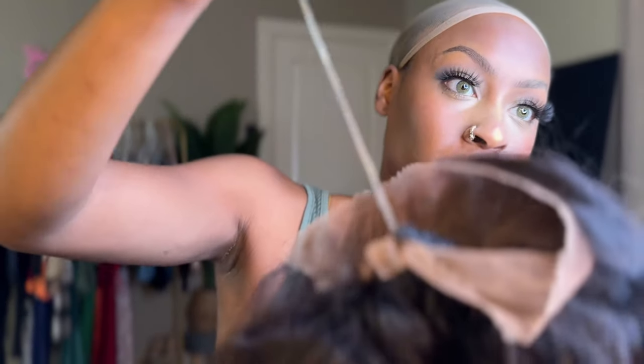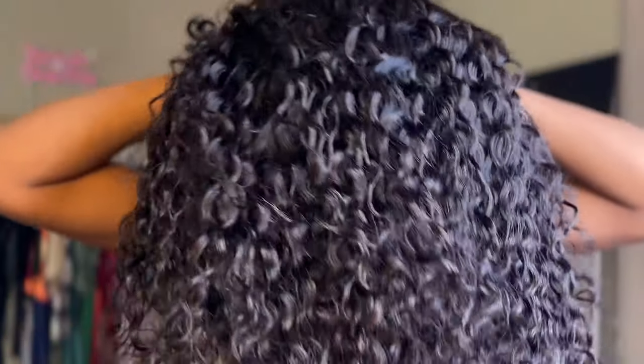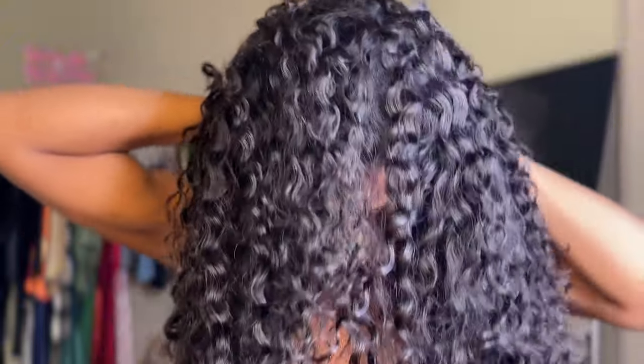I'm just showing y'all the string — you can easily hide this, but this is so nice. This is what gives it that 360 effect. We are going to pop her on and get into this install. I'm going to show you guys the string again on the side and how I pull it and how it gives it that effect.